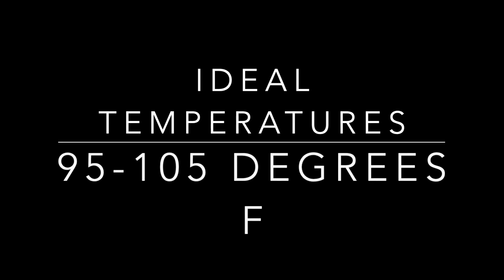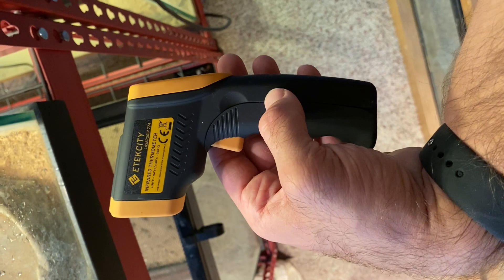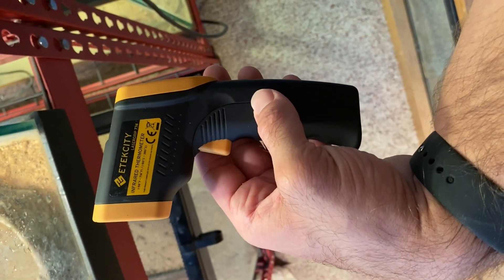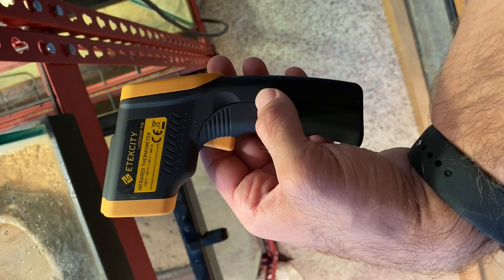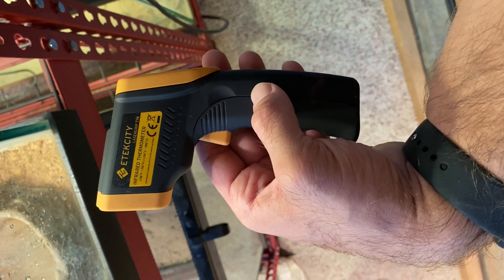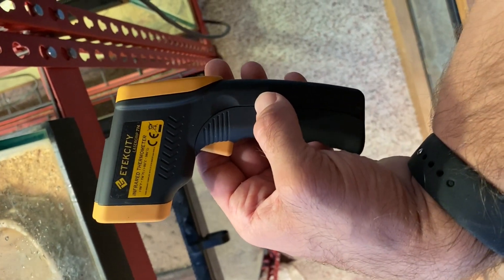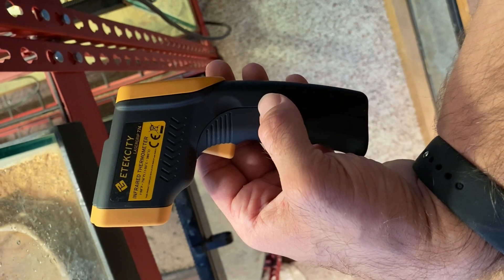Welcome back to the Colorful Collared Lizard Ranch page. This is episode 10 on basking temperatures for your collared lizards. The ideal temperature is 95 to 105°F — there's proven literature showing that at 107°F they'll start retreating. Maintaining proper temperatures allows your lizards to absorb needed UVB light and get the proper heat for digesting feeders like crickets, dubia roaches, and superworms.